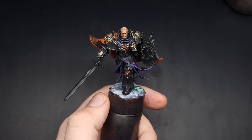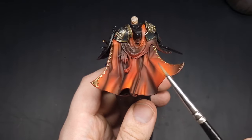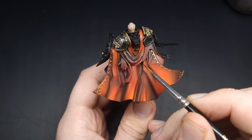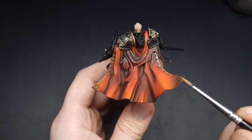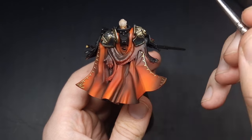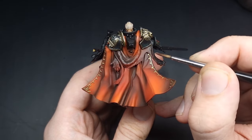Moving on to the next part of the lion, we're going to do the pelt on the back. This is going to be base coated in Rhinox Hide and then we're going to do progressive amounts of dry brushing with brighter and brighter browns. Just take your time with this and base coat it in, being as careful as possible with all of the red cape.